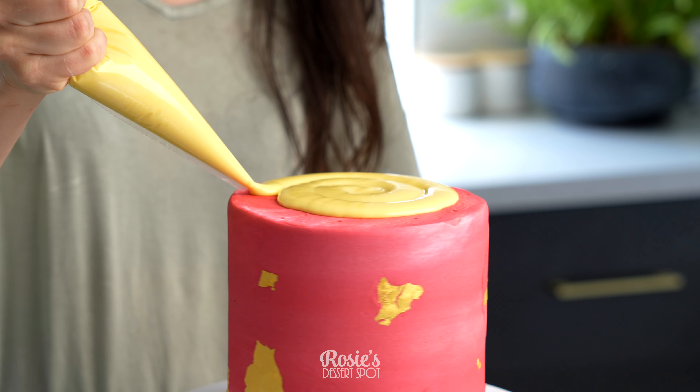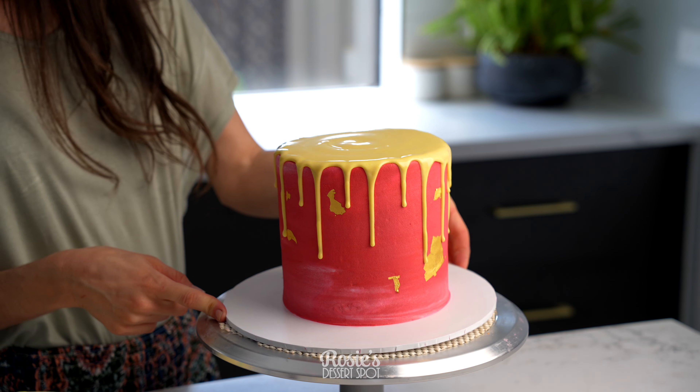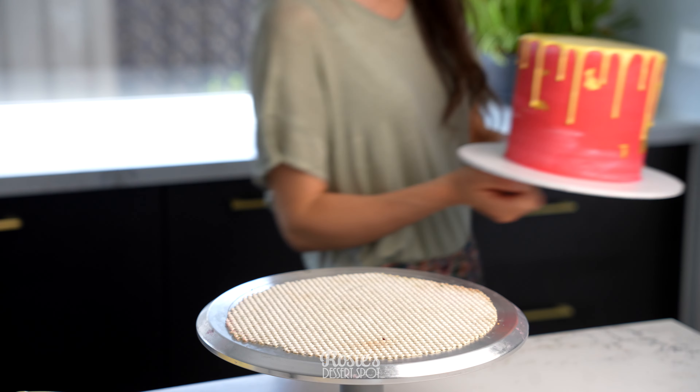Then I popped it into a piping bag, made a little disc of chocolate at the top, and then very quickly you want to shake your turntable to settle that chocolate so you can't really see the lines. And then artificially add those drips over the side. You want to work quickly especially if your cake has just come out of the fridge, because it'll set your chocolate very fast.